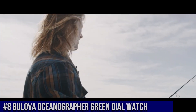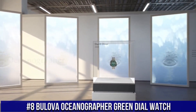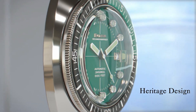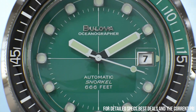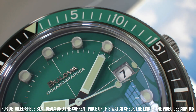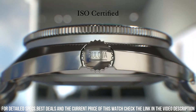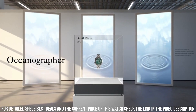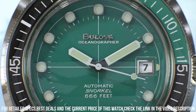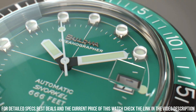Number 8: Bulova Motionographer Green Dial Watch. Stainless Steel Case with a stainless steel bracelet. Dial Type Analog, Luminescent Hands and Markers. Date Display at the 3 o'clock position. Automatic Movement with a 42-hour Power Reserve. Scratch-Resistant Sapphire Crystal. Screw-Down Crown. Solid Case Back. Round Case Shape. Case Size 44 mm. Case Thickness 15 mm. Bandwidth 20 mm. Foldover Clasp with push-button release. Water-Resistant at 200 meters. Functions: Date, Hour, Minute, Second.